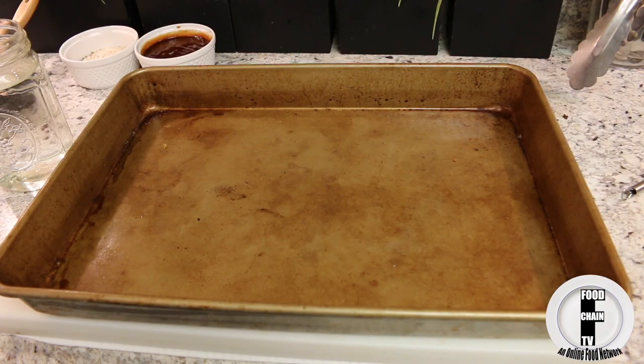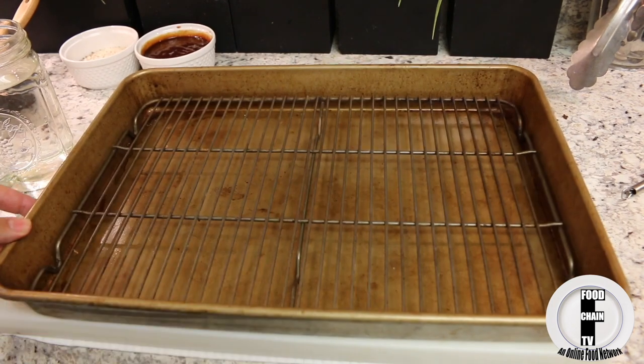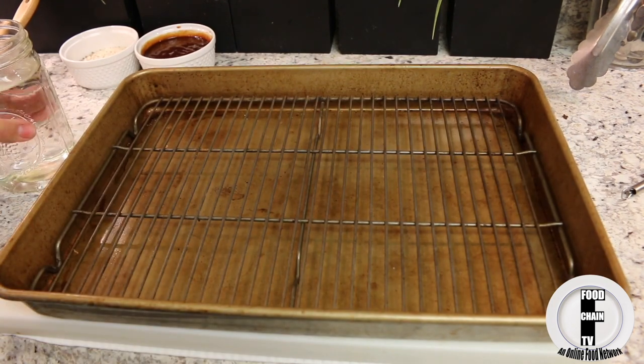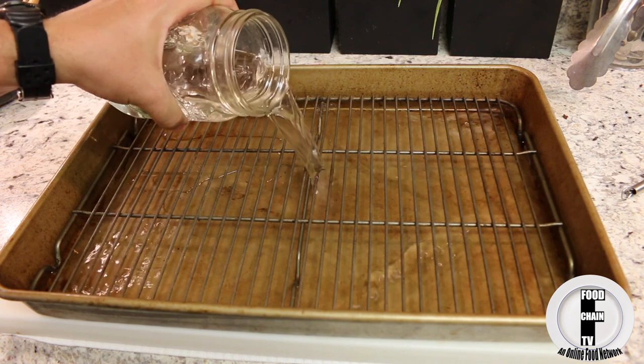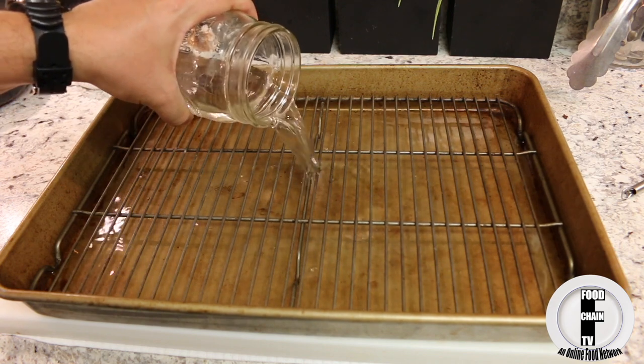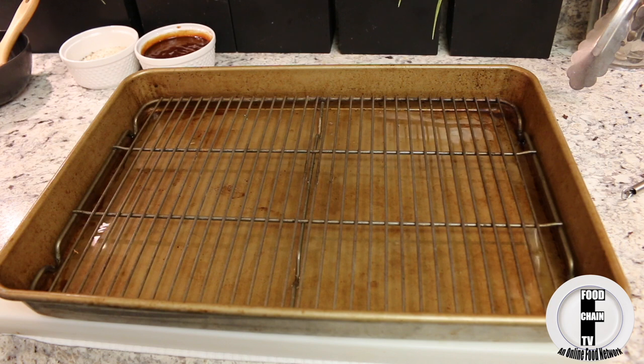You will need a cake pan and a rack — the rack is really helpful. You're going to put a little bit of water in there until it's almost touching the rack. What that's going to do is when the fat drips down from the chicken, it's not going to smoke and set off your fire alarm.